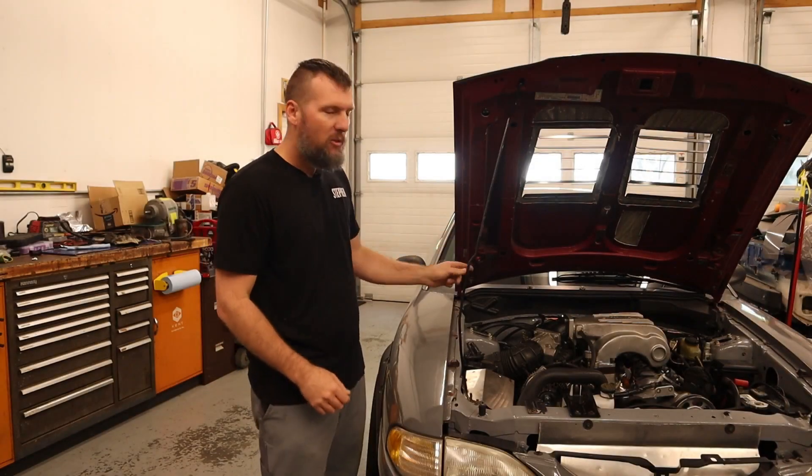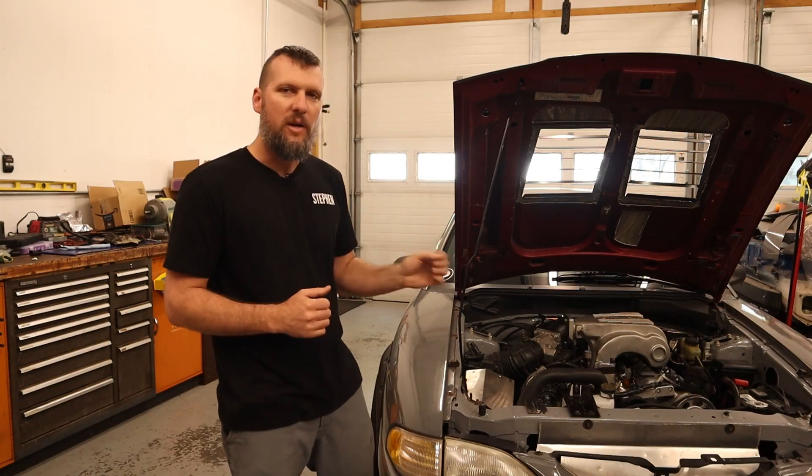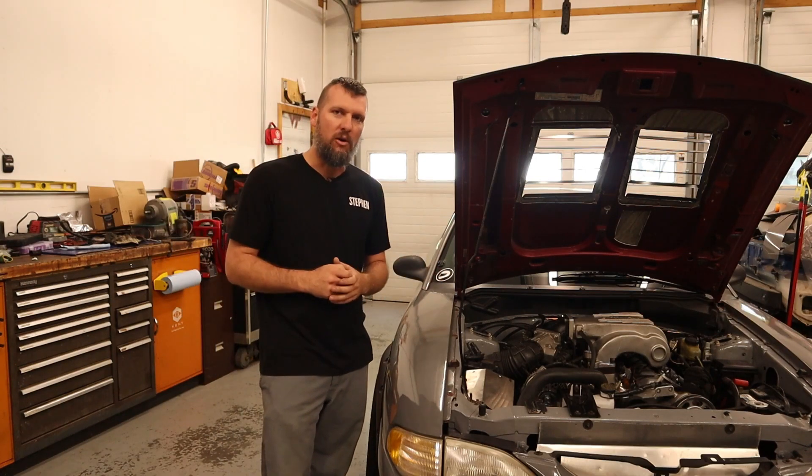In the last video, we got this old Ford 5.0 brought to the 21st century with a distributorless ignition. It started up and idled. In this video, we are going to get it tuned to where we can start driving the car again, so stay tuned.